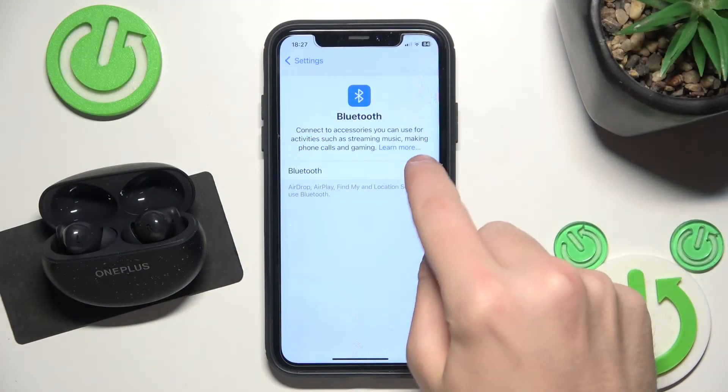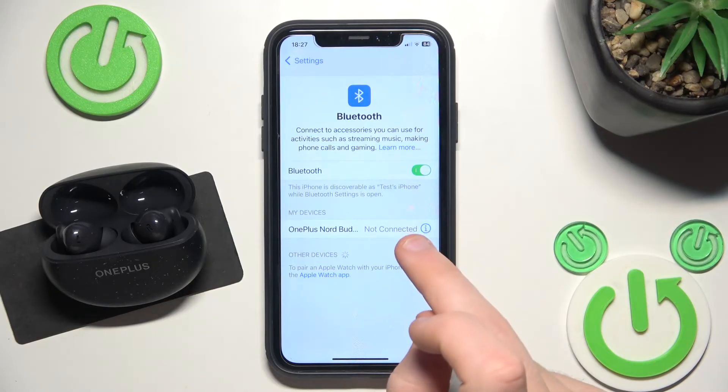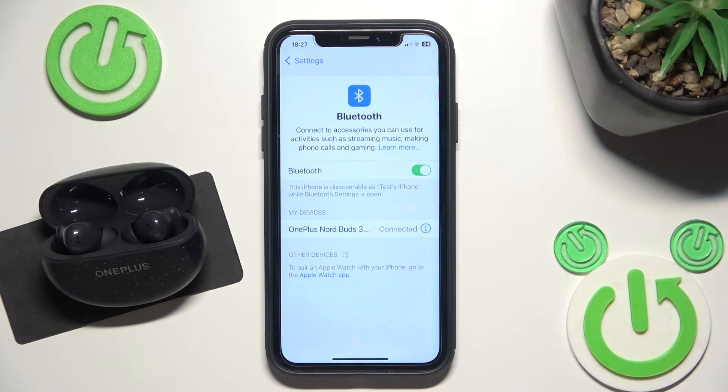First, make sure that your Bluetooth is turned on. Now it should reconnect automatically, or you can click right here on the Bluetooth button on your headphones.